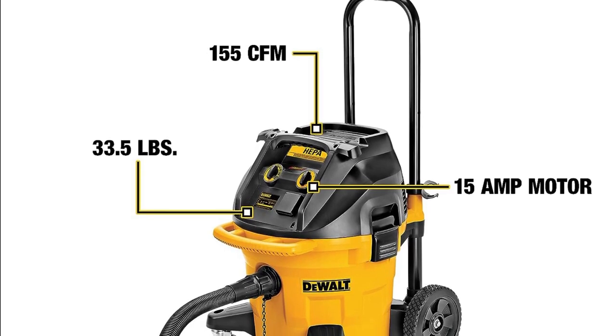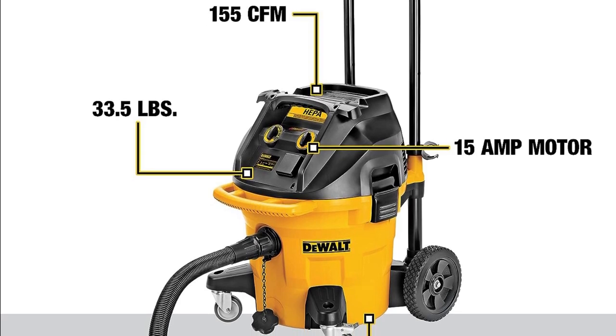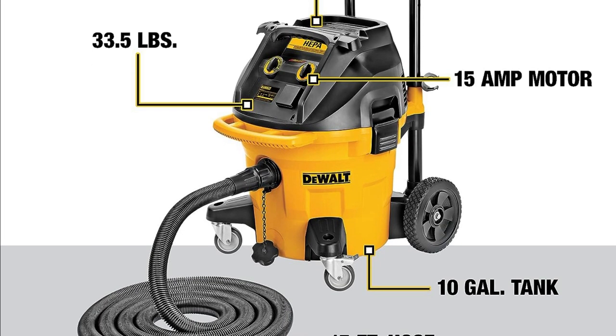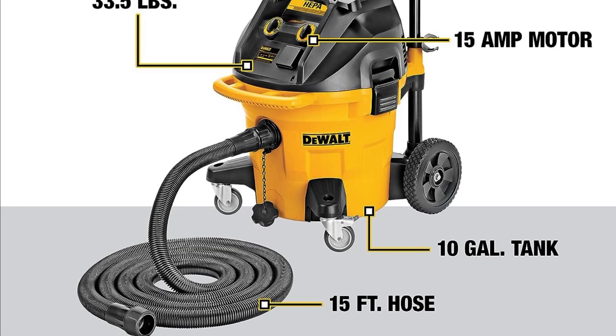The DWV12 has a 15 amp motor that delivers 140 CFM of airflow, so it can easily handle even the most demanding dust collection tasks. It also has a HEPA filter that captures 99.97% of dust particles, making it ideal for use in dusty environments.